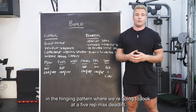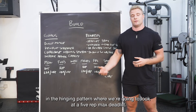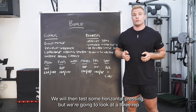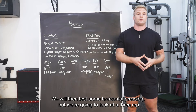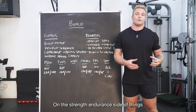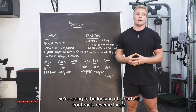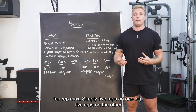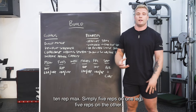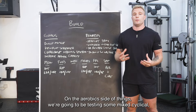Moving into our new block, we're going to be testing absolute strength in the hinging pattern with a five rep max deadlift. We'll also test horizontal pressing with a three rep max weighted v-bar dip. On the strength endurance side, we're looking at a barbell front rack reverse lunge ten rep max — simply five reps on one leg, five reps on the other.